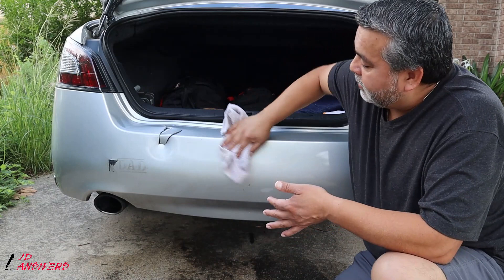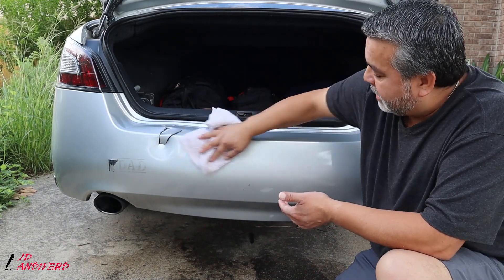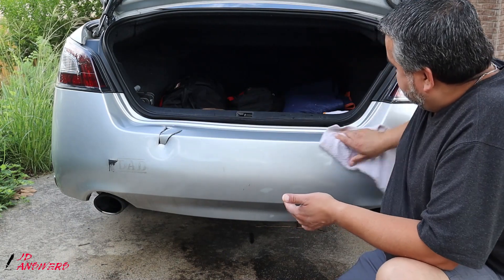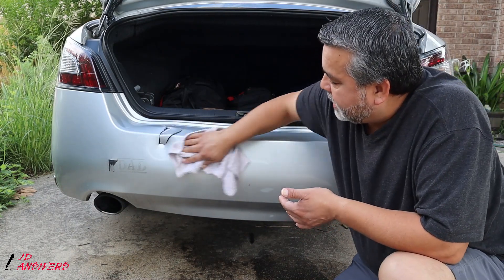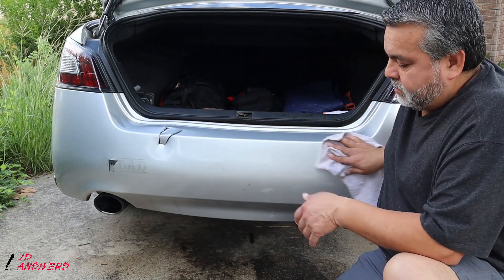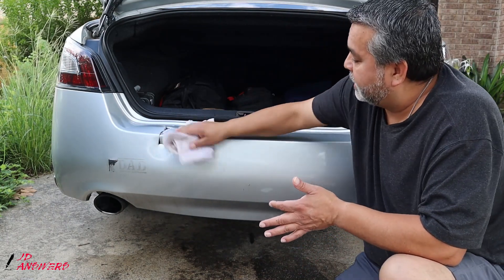What I am worried about is this little break here. If it doesn't turn out too good, I might tear it out and put something in there to hold up that area. But you can see it has a little lip to it. I'm going to flip it over and dry it a little bit now.